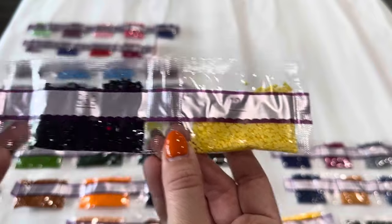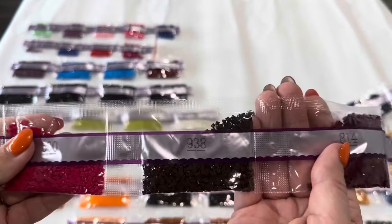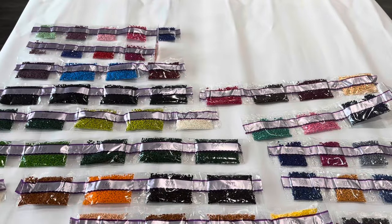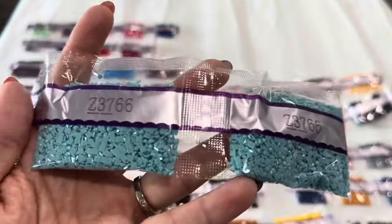Then 727, 600, 938, 814, and 3856, then 3857.